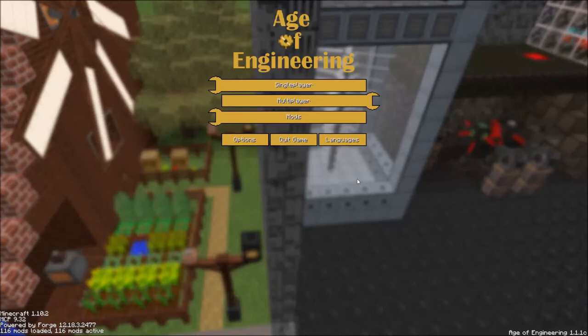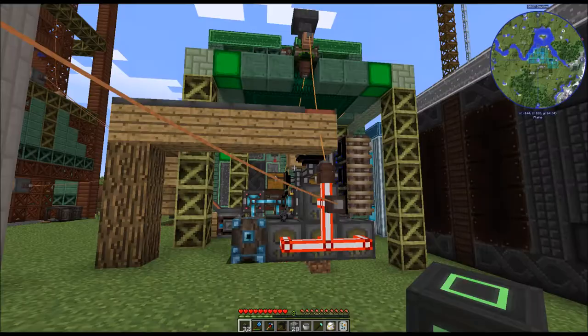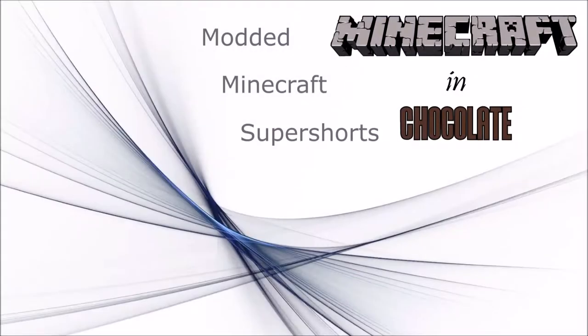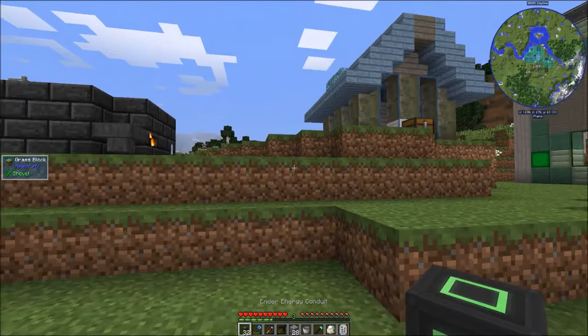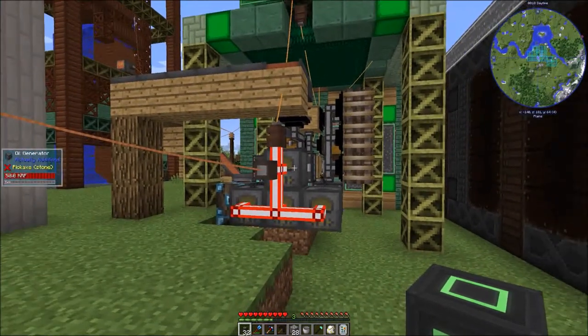Greetings, I'm Jonathan Spirit. I don't really like rewiring my base, and welcome to Age of Engineering Super Shorts. But I'm going to rewire my base anyway, because I'm about to expand my power generation by a lot.